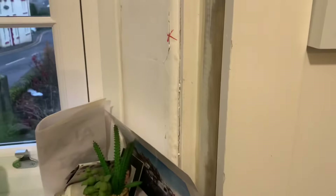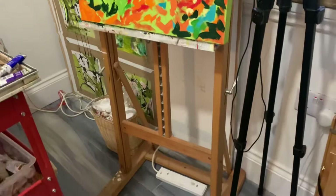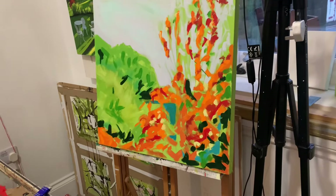Coming inside, you'll see here that I've got my easel and I've got a painting on that easel, which is a work in progress at the moment.